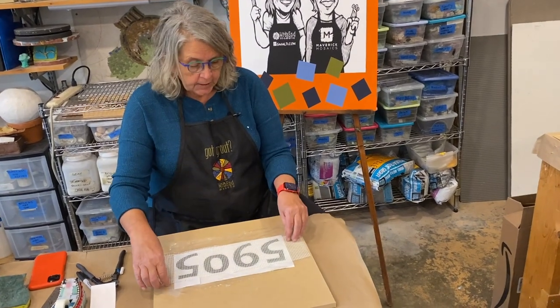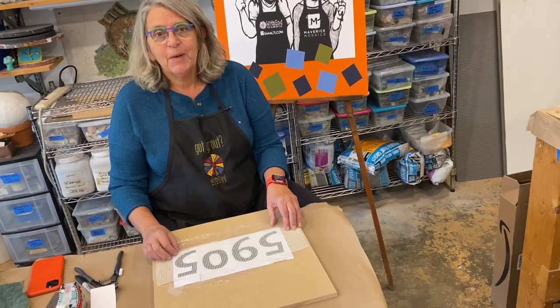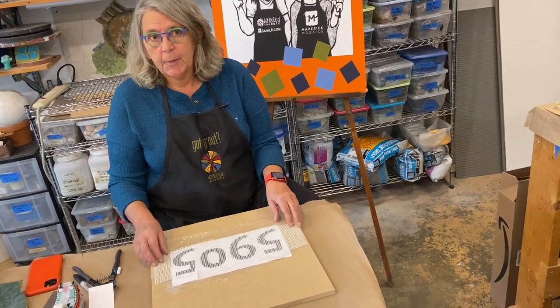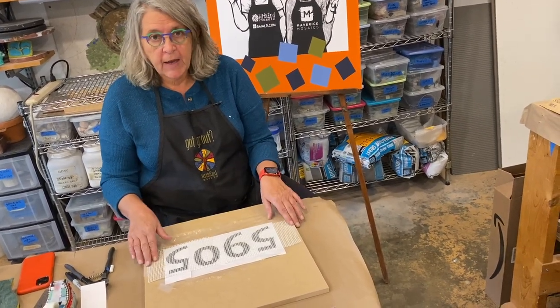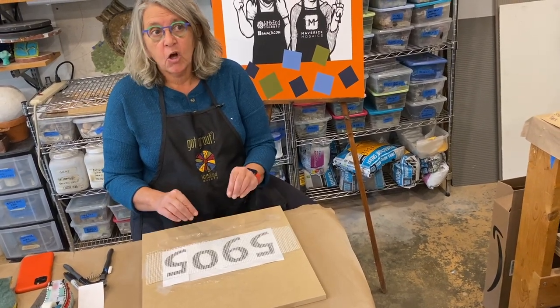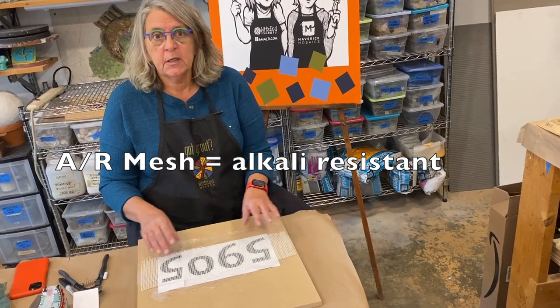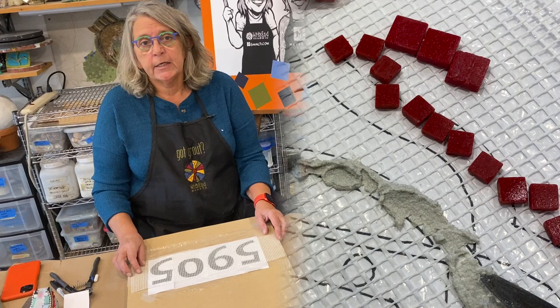I wanted to talk about the mesh a little bit because this is special mesh made for working with cement-based product. You can't just go to the fabric store and buy some mesh fabric. You need this mesh. It's called AR mesh, which means alkali resistant, so the cement won't eat it.